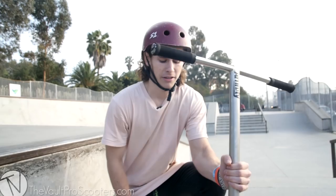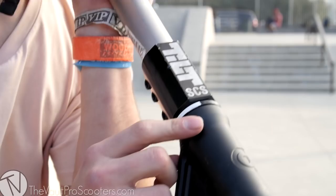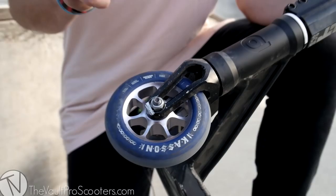Up here is the headset. I actually have a District headset in there and I'm loving it, but I decided to put this Tilt top cap on there just because I love the color black and white — I think it flows with this scooter a little bit.